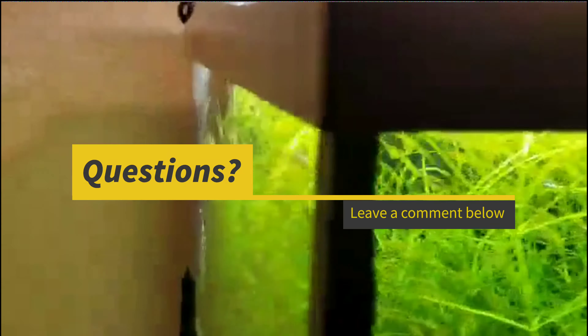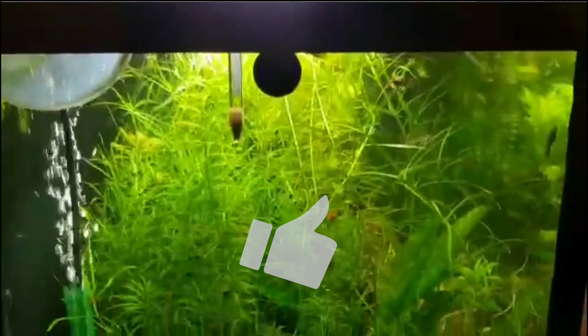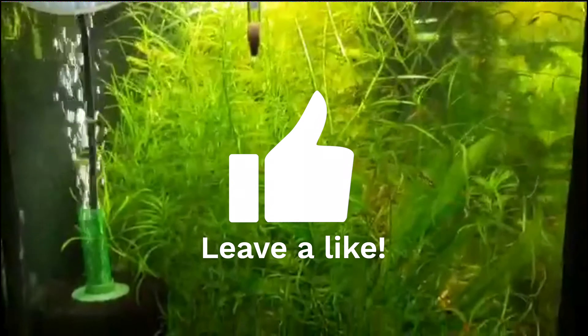You can see a little otocinclus right there. That looks like a cory cat — a pygmy cory. I've got parrot feather on this side.